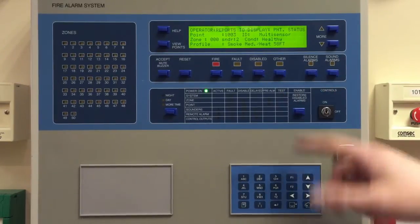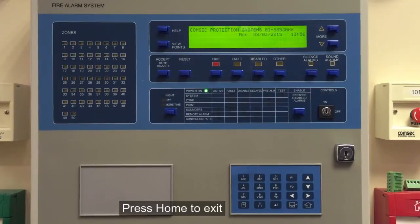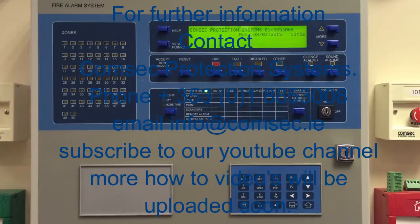When you're done, press the home button to get back to the normal screen. If you need any more information, it's info@comsec.ie or contact us in the office.